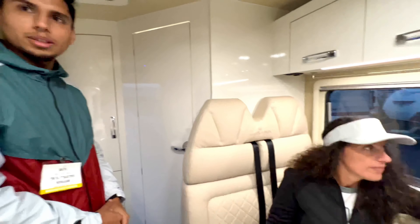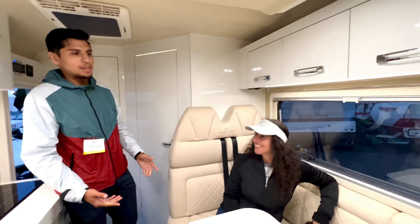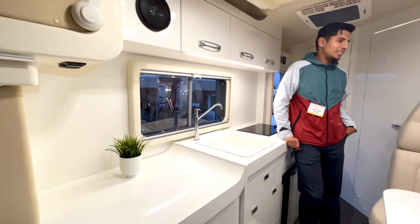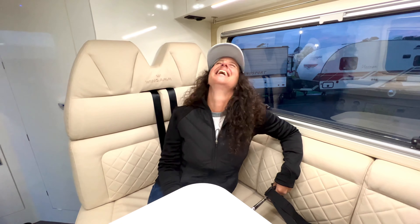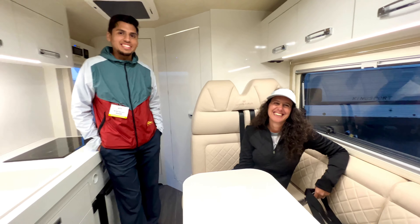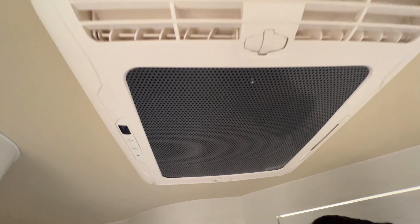For availability, TM Motorhomes is currently taking reservation deposits. If you reserve now, delivery is expected around December or as early as January of next year. Alice rates it six out of five — clearly biased toward Italian engineering — but the van genuinely impresses everyone. Roy and Joel thank everyone for their time at the Tampa show.